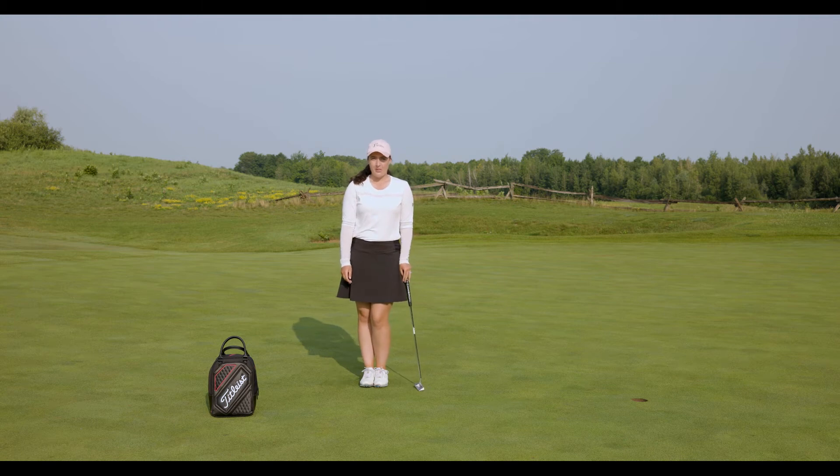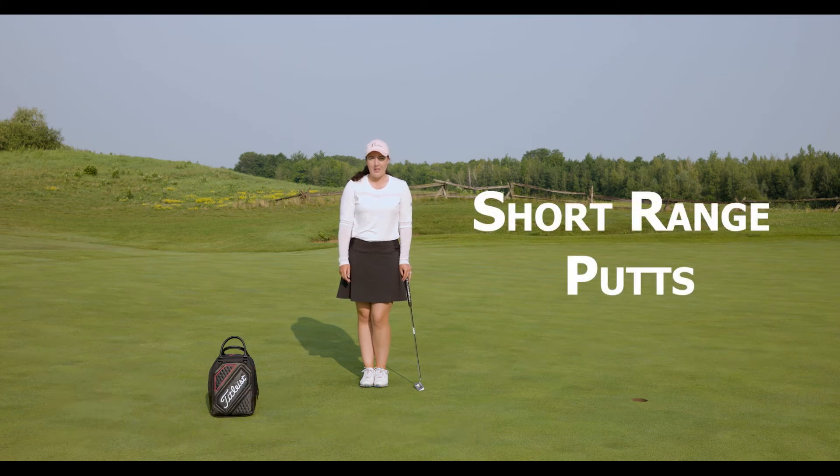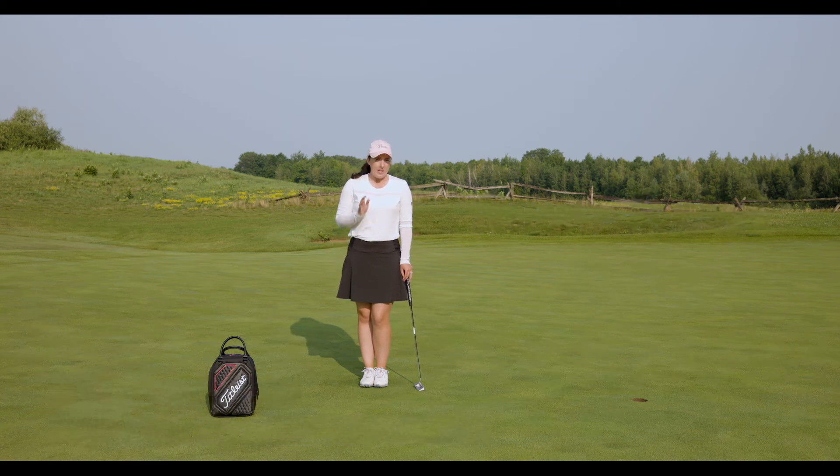Hi everybody and welcome back to our video series here at Greyhawks Golf Academy. I'm Coach Dawn and today we're going to be working on our short range putts. This is the area of our game where it's easy to make the putt but just as frustrating to miss. This is a high percent chance of making and that's why we're going to be focusing on this today on our video.